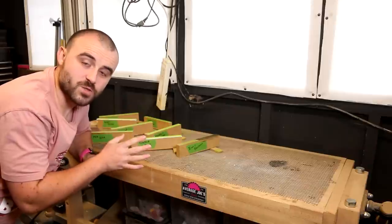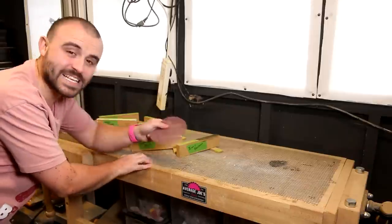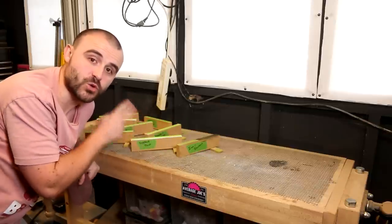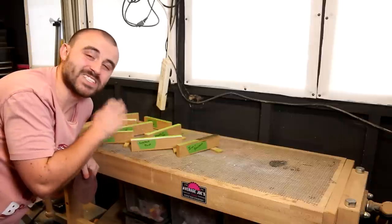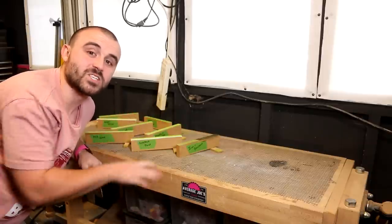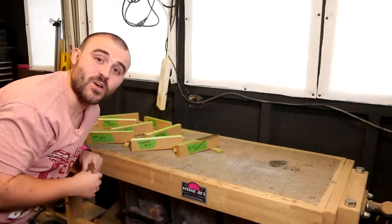Now that the first coat of paint is dry I'm going to sand them all to 240 grit using some clean sandpaper, and then they'll get a final coat. I'm going to keep it to two coats for the finishing coat of paint because that tends to be the norm — any more is a bit of an excess — so we'll get a good comparison between each of the different methods to see what kind of finish it gives.